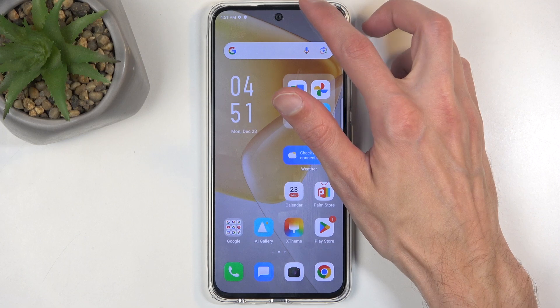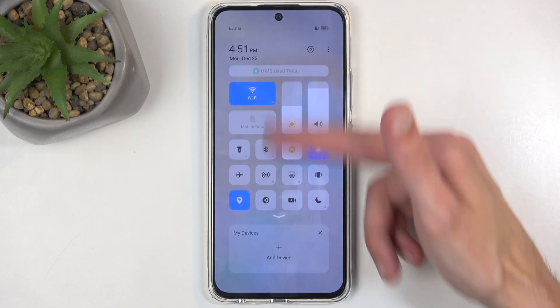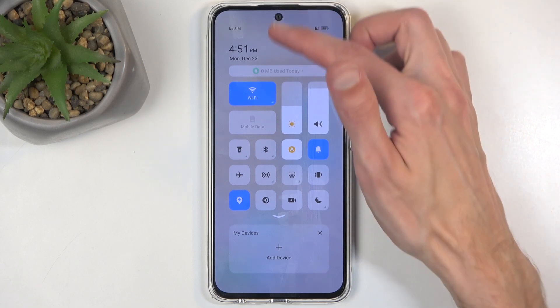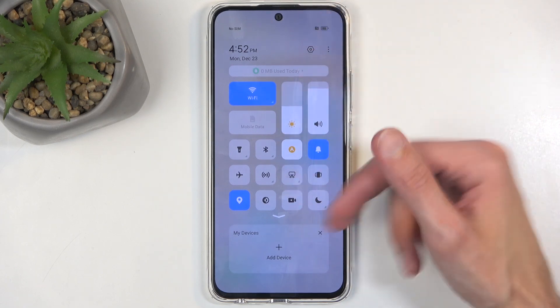To get started, you want to swipe down from the top of the screen, which will bring down a bunch of toggles. Make sure you do it from the top right side of the screen, as that's where the toggles are.